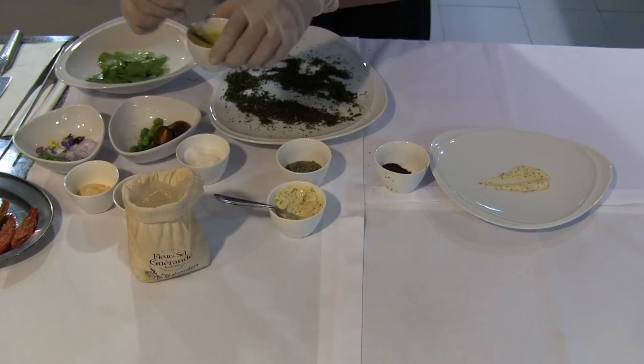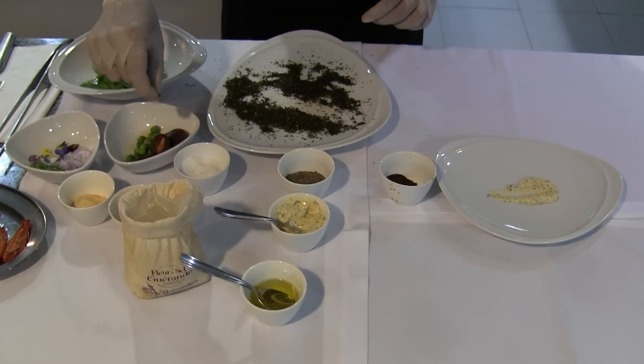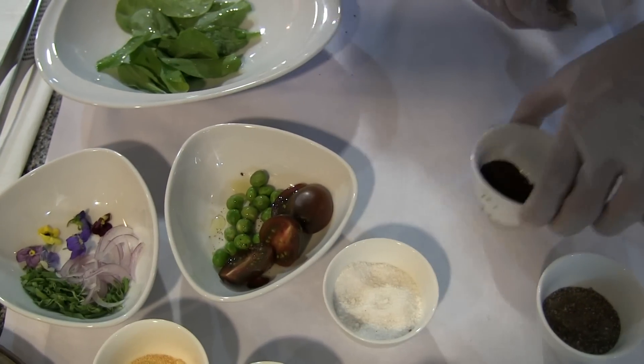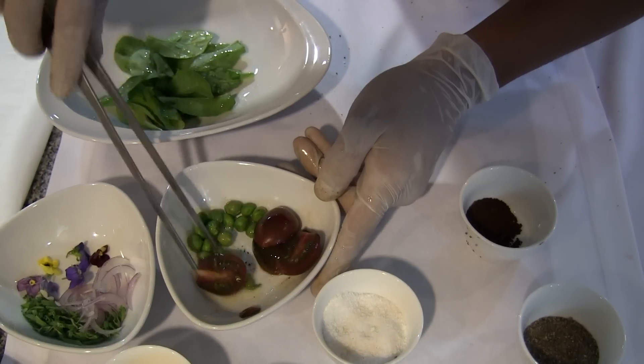A little bit of oil, tomato, green beans, white pepper. Good, you can start to prepare the dish.